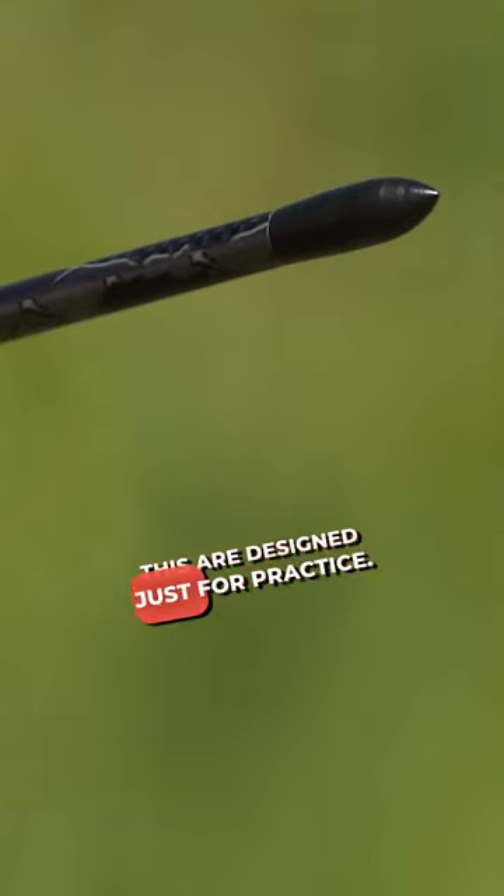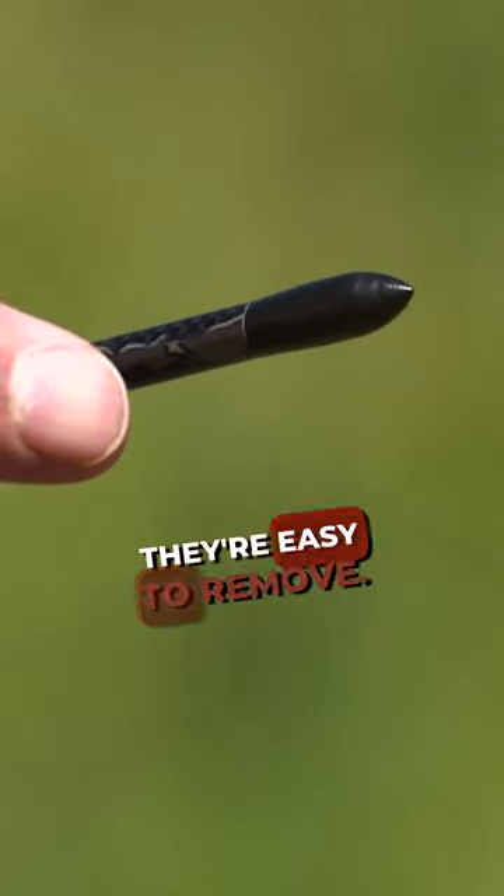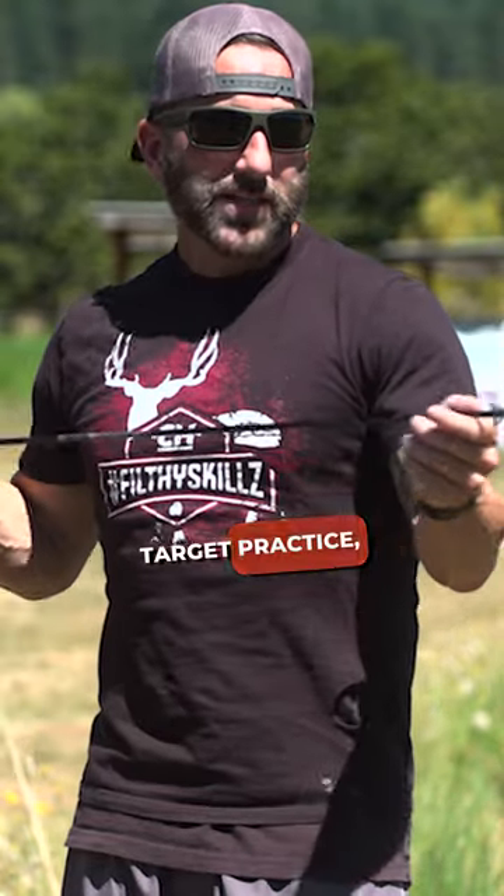Field tips like this are designed just for practice. They go into the target and they're easy to remove. If you use a broadhead for target practice, they'd go in the target and be very difficult to remove.